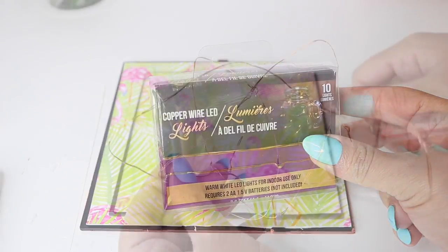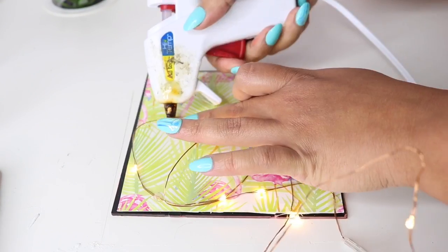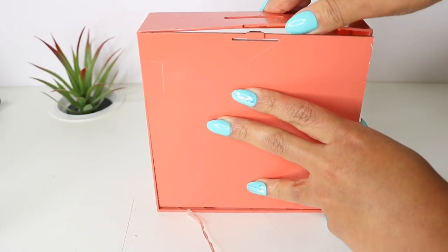I wanted to add these Dollar Tree copper lights, so I added little bits of glue just to keep them in place, because once you put money in there, I didn't want them all falling to the bottom. And then I reassembled the back side.